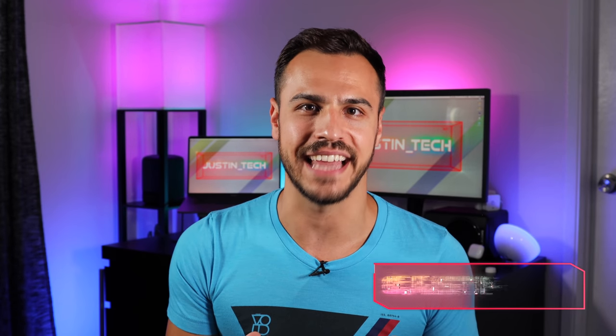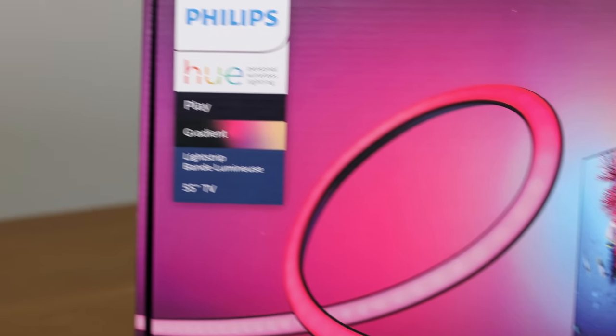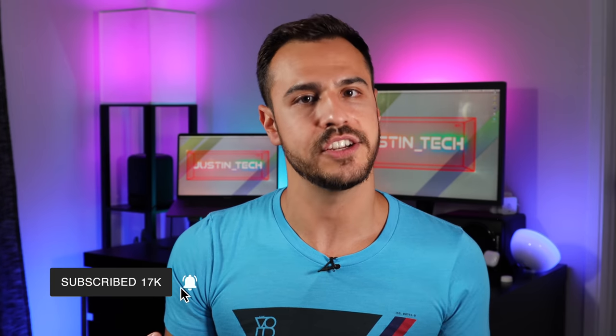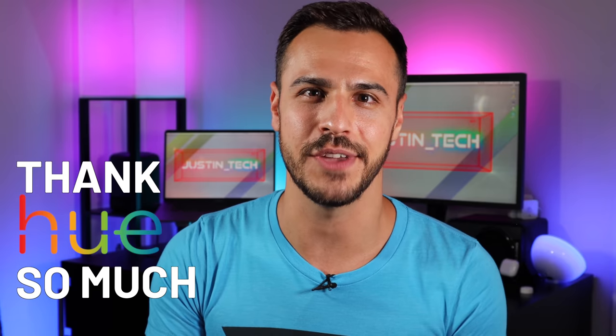I'm Justin Tech and I've got so much to tell you about the Gradient Light Strip. I'm going to be covering installation, what you need, how it looks, and whether or not you should get it. Philips Hue did send me this strip for free but they had no role in this review. I've thrown links to everything in the description below and they're affiliate links — it really helps support my channel if you purchase through those. Let's light up this review.